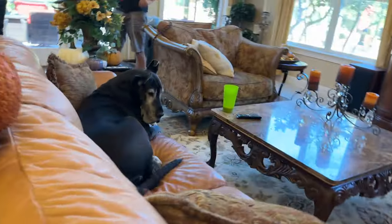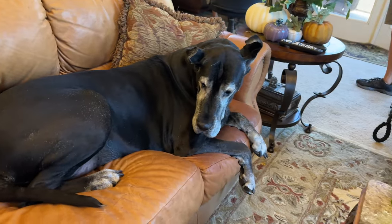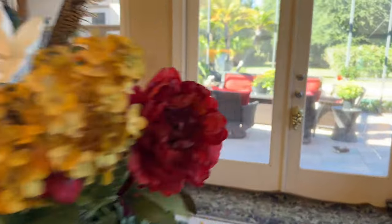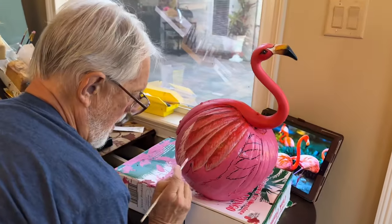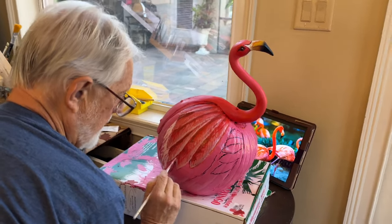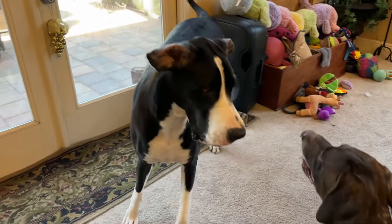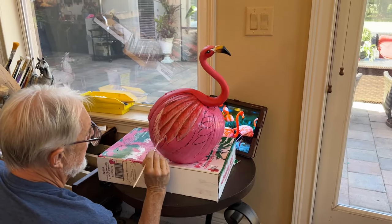Oh, there you are. Yes, a very good hiding spot. Perfectly out of the way. Yes, Dad is able to roll it all out and concentrate. We said concentrate and block it out, okay? Zip it. That's enough. Don't bug Dad. First at work.